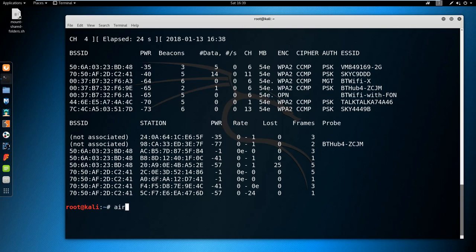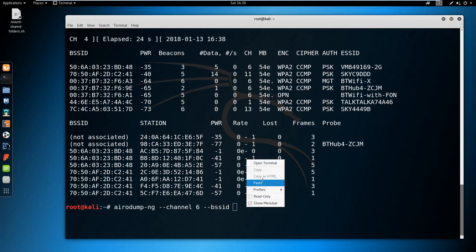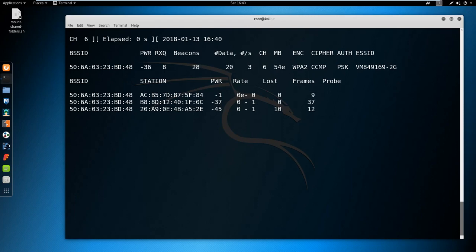To do so I am going to run: airodump-ng then the channel flag. This channel is what the WiFi router uses — it uses channel 6, as you can see it says ch6. Then we are going to add --bssid, copy the BSSID which is the MAC address of the router, and paste it here. Then type wlan0mon. If I click enter, it is going to start sniffing devices connected to this WiFi.